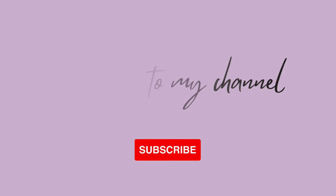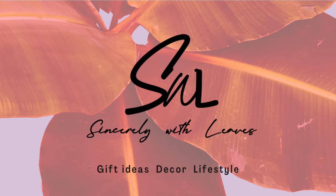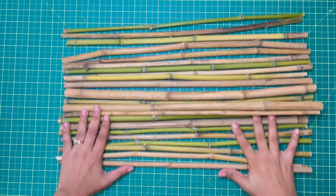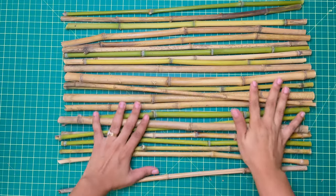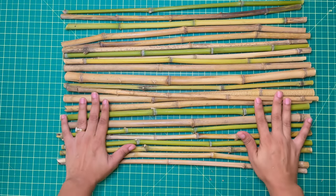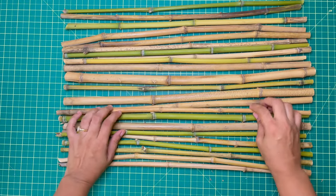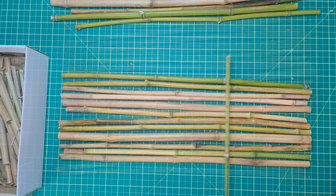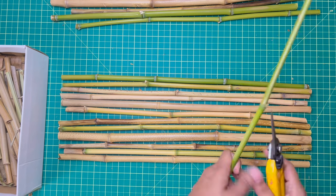Hello everybody, welcome back to my channel. We're making a bamboo raft today — this is my attempt and it turned out pretty well.